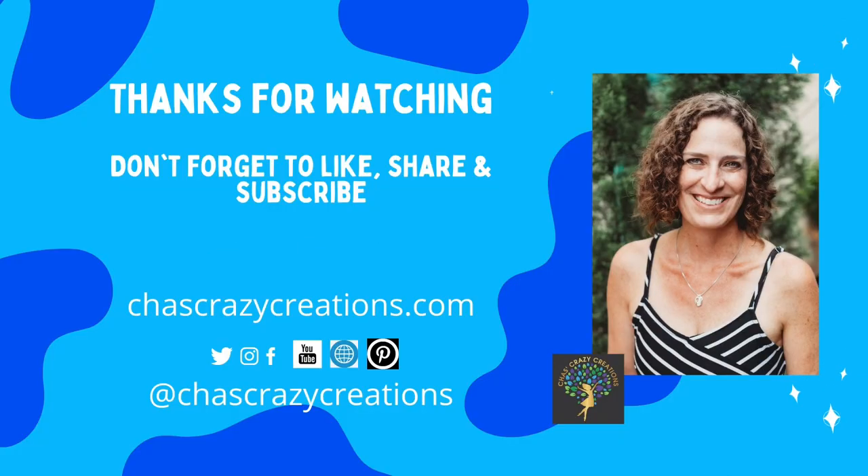I hope this inspires you to try some of these back-to-school hacks and ideas. I'd love it if you'd subscribe to my YouTube channel and my blog at chascrazycreations.com. Thanks for watching and I'll see you in my next video. Don't forget to like, share, and subscribe.